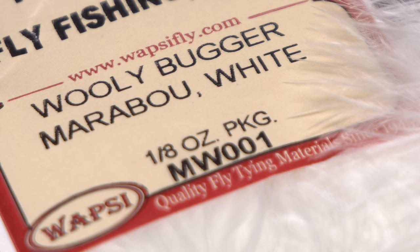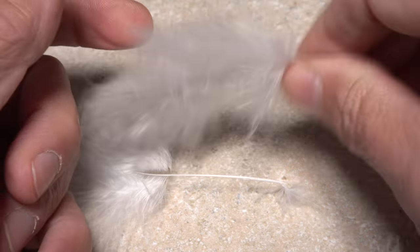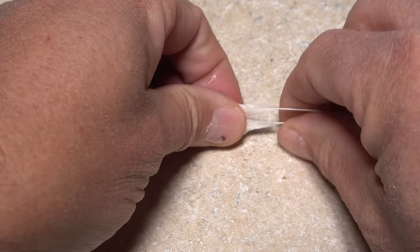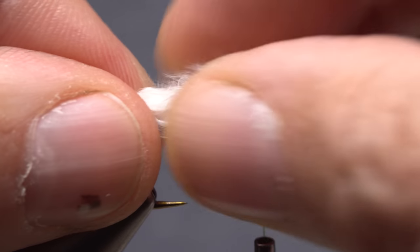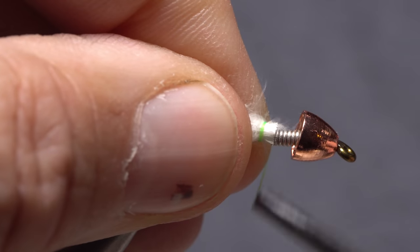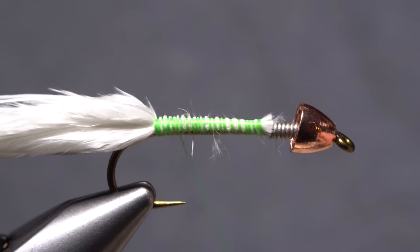White marabou is used to form both the tail and the wing of the fly. Select two well-formed, similar-looking feathers and strip the lower fibers off both sides of the stems — to the point where the stem begins to markedly thin. Wet both feathers with water or saliva to help control them during tie-in, then align their tips. Measure to form a tail of full hook and length, and transfer that measurement rearward to the start of the hook bend. Using the back edge of the wire wraps as a guide, snip the butt ends of the feathers off square. Begin taking thread wraps to anchor the marabou to the top of the hook shank, binding it all the way back to the start of the hook bend, then wrap forward to the wire wraps.